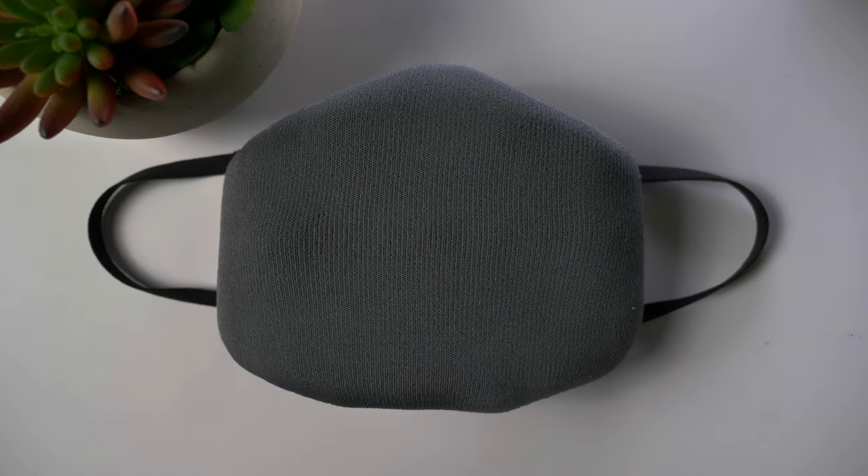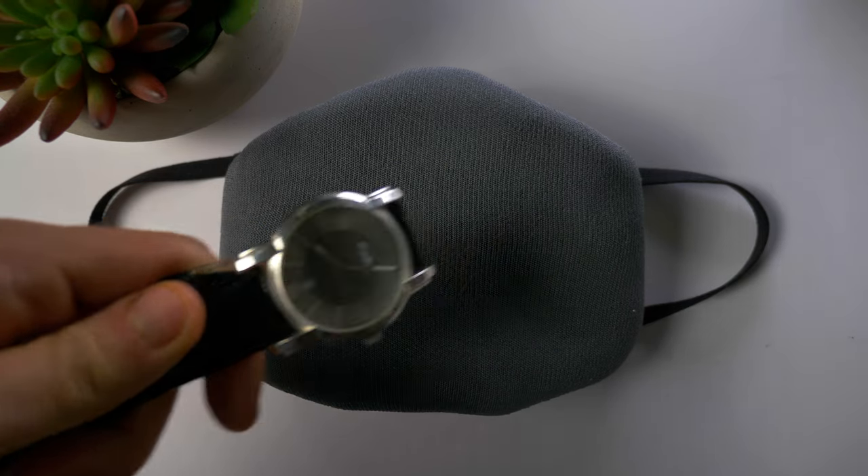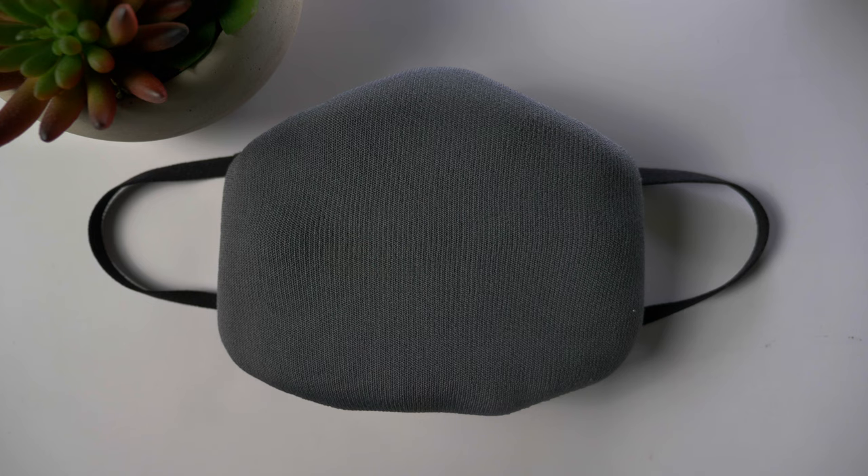So we're going to try one super simplistic version first, then we might add in a watch depending on how I like the look of this one. We have three different masks to photograph, and here is picture number one.